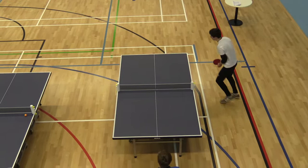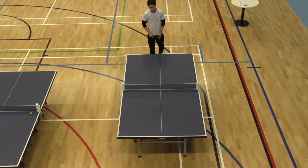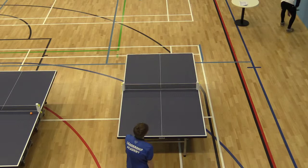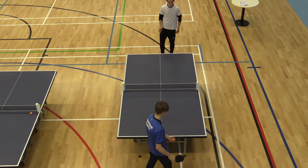Tom versus Lawrence. Analysis of Lawrence's performance in table tennis. 1-1, Lawrence to serve.